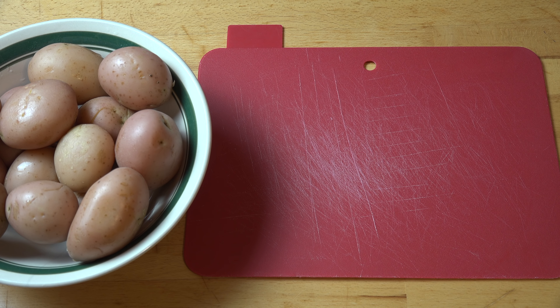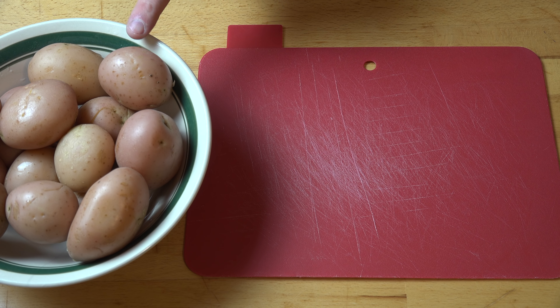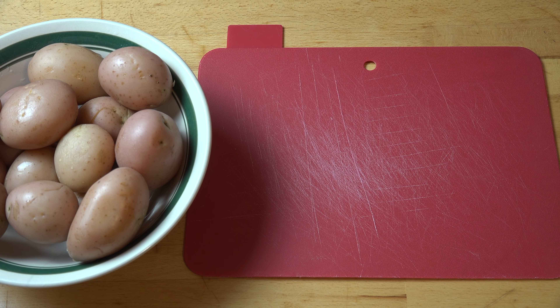First things first, in order to make our potato salad, obviously we're going to need some potatoes. I've got a kilogram, or just over two pounds, of little red potatoes. I've boiled them for about 15 to 20 minutes, or until they are nice and tender. You can just poke them with a little fork to make sure they're cooked. You don't want to over-boil them, because if you do, they can end up becoming mushy — and you want potato salad, not potato mush.